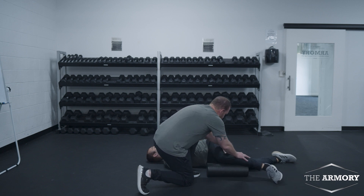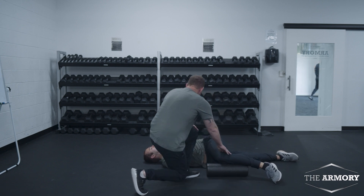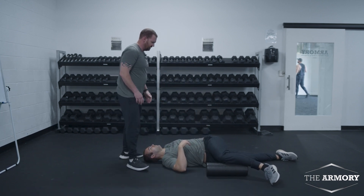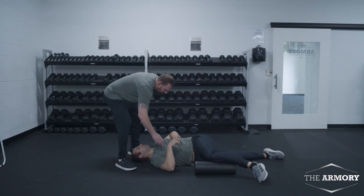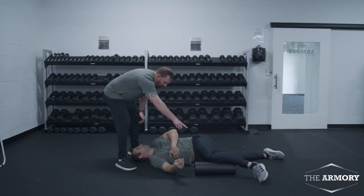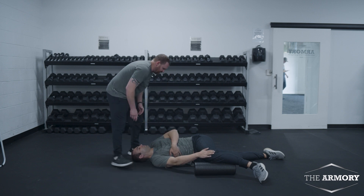Dean is going to have his knee at 90 degrees, this leg is going to be straight. He's going to take his left hand and grab his bottom right rib. Dean is going to hold that knee down with his right hand. You can use the ground on this.